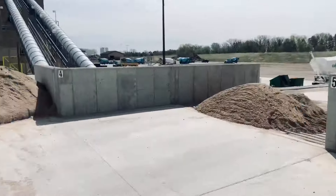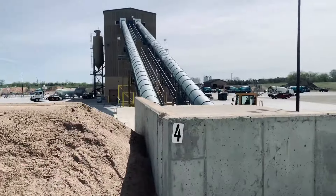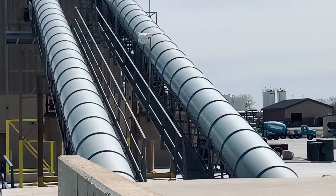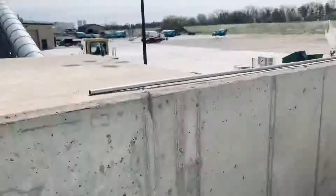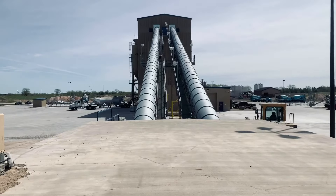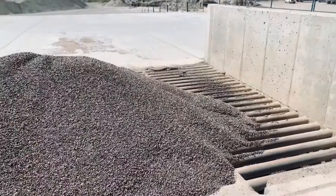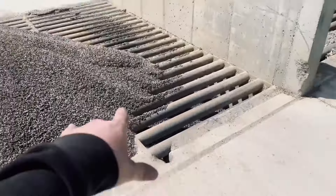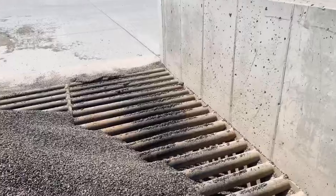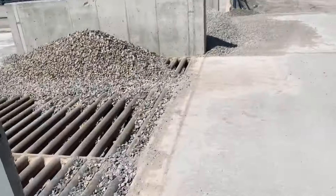This is basically how it works, as you can see the belts have started to run — sorry for the wind noise. They call this a drive-through system. Once a bin goes down enough, I drive through with my trailer, stop about halfway, and dump the load of that specific aggregate.